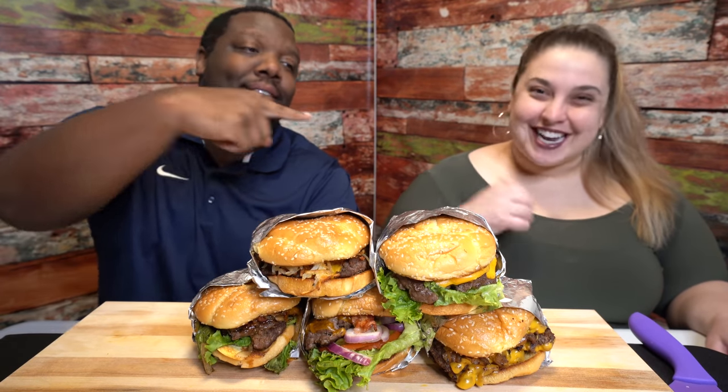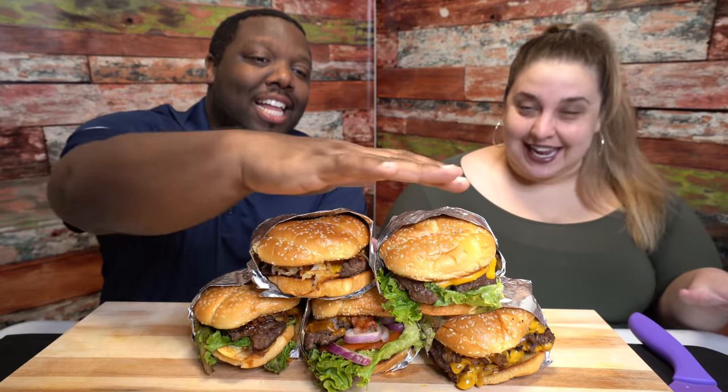Shout out to the K&J fam, you're rocking with Kristen and Jameel. We're back for another review — but not just any review. Today we are trying all of Denny's new all-beef burgers. They didn't have the spicy sriracha one, so we're trying five out of the six and reviewing them for you today.